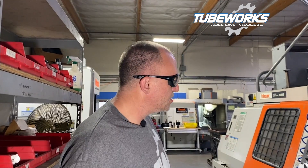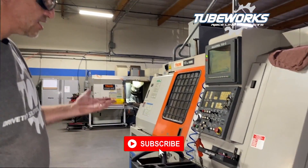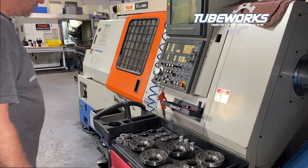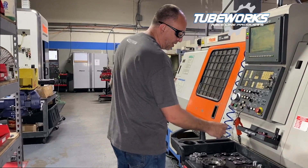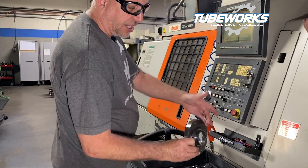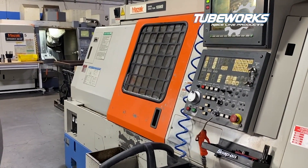First of our four machines is a Mazak 18-MS turning center. It has some live tooling on it so we can do some simple parts on it — not real complex, but it gets the job done. We make simple disks and we actually manufacture gears on it. We send these out for hobbing and do hard turning on it after heat treatment, picking up surfaces like that. That's kind of our simplest piece of equipment we have here.